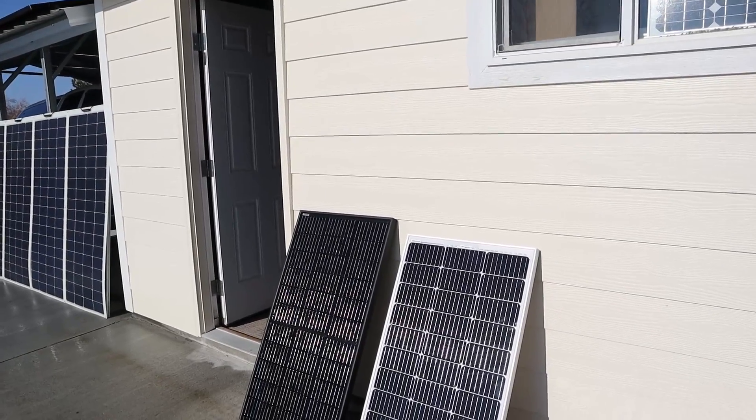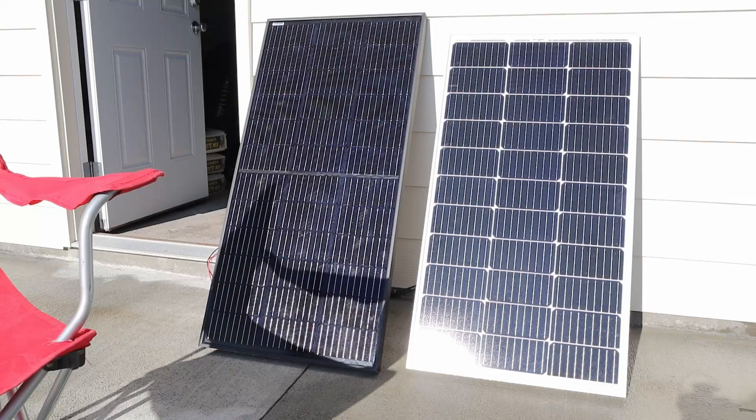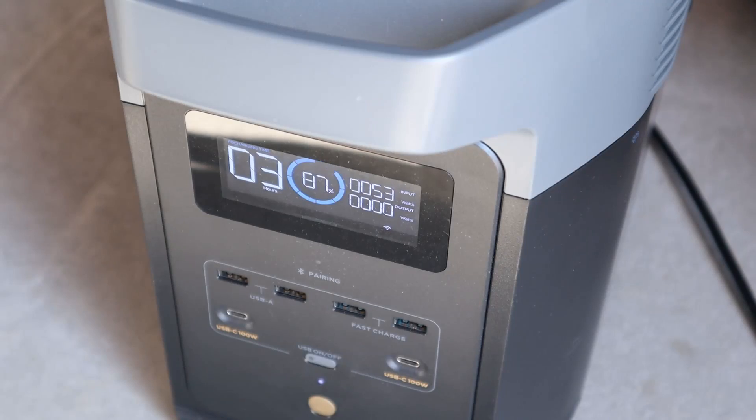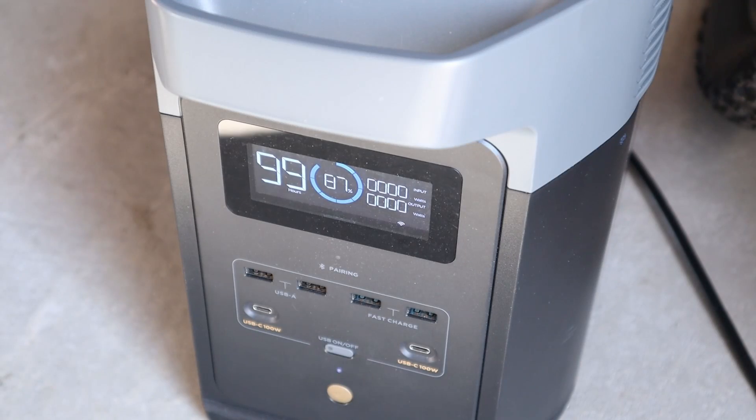I am definitely impressed with this Optivolt panel — it's living up to the claim of performing better in shading. For the final shading test, I've moved the chair really close to the panel so we're blocking quite a bit of the cells. With the panel connected up, we're still getting 53 watts — really impressive. Trying to copy the exact shading pattern on the BougeRV panel and connecting it up, we are getting zero wattage. That just tells you how much better the Optivolt panel does in the shade.